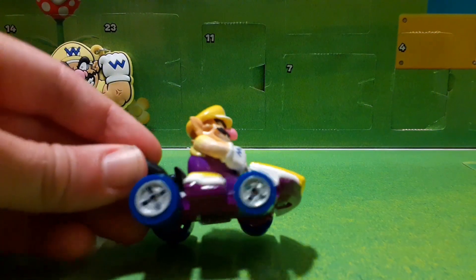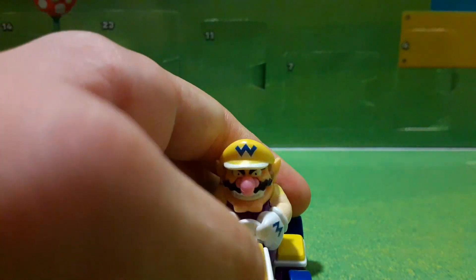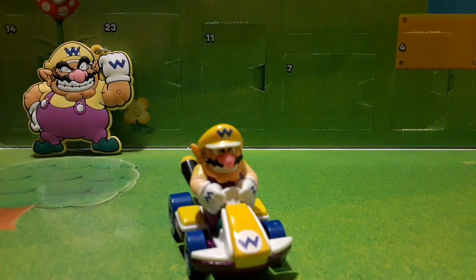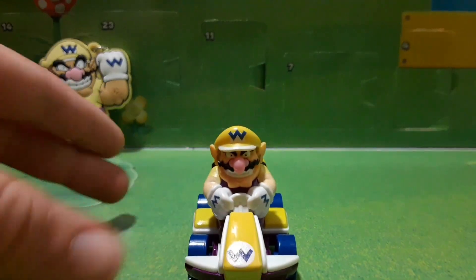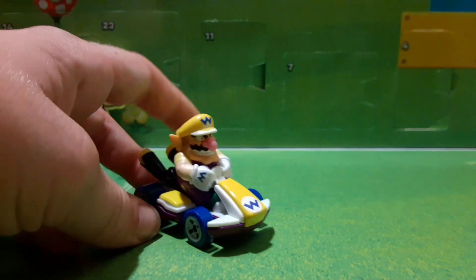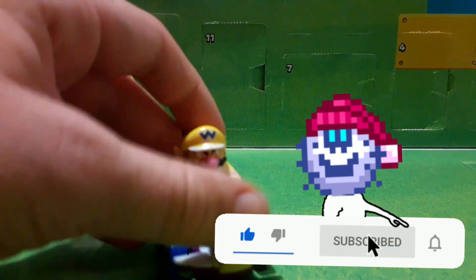Even though it is the standard kart, they did make it look pretty cool with the different paint designs — I really like that. We have the Wario logo up in front; it's actually a little bit crooked, I don't know what they were doing with that. You can see Wario's face right here, and it's finally good to get a Wario — this is our first Wario. The kart is pretty much just straight, like a rectangle, not diagonal like some of the Jax Mario Kart figures. We'll be doing a video on a Jax Mario Kart figure in the future, so make sure to turn on post notifications so you don't miss that.